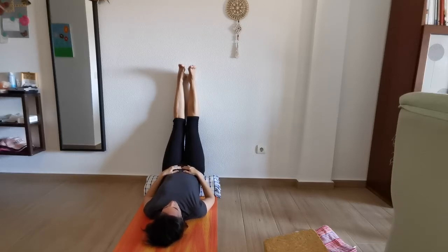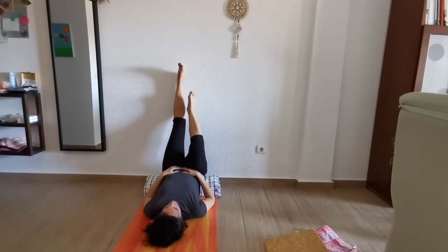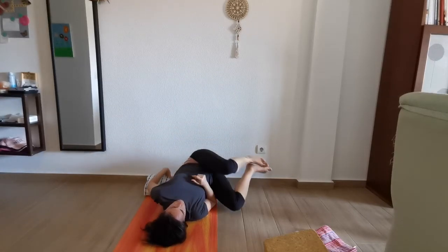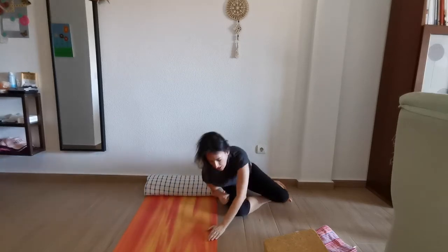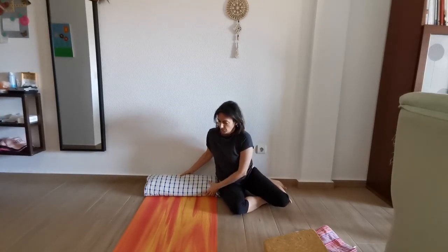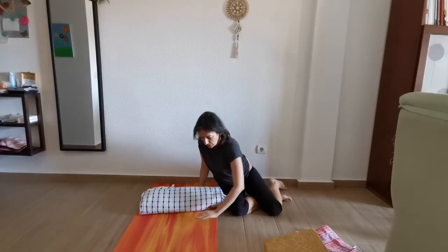Always chin towards the chest. Slowly we're going to go into the side and come out of the posture. Very good.